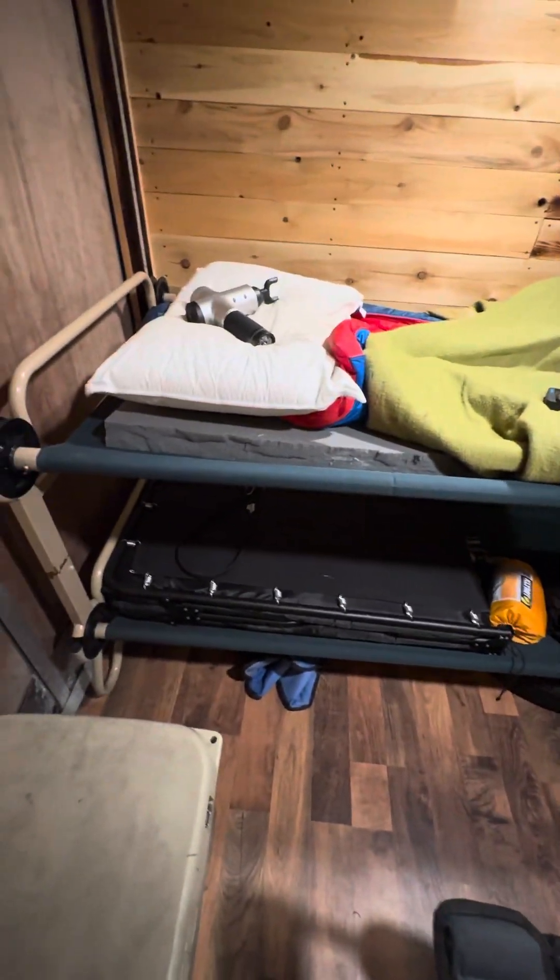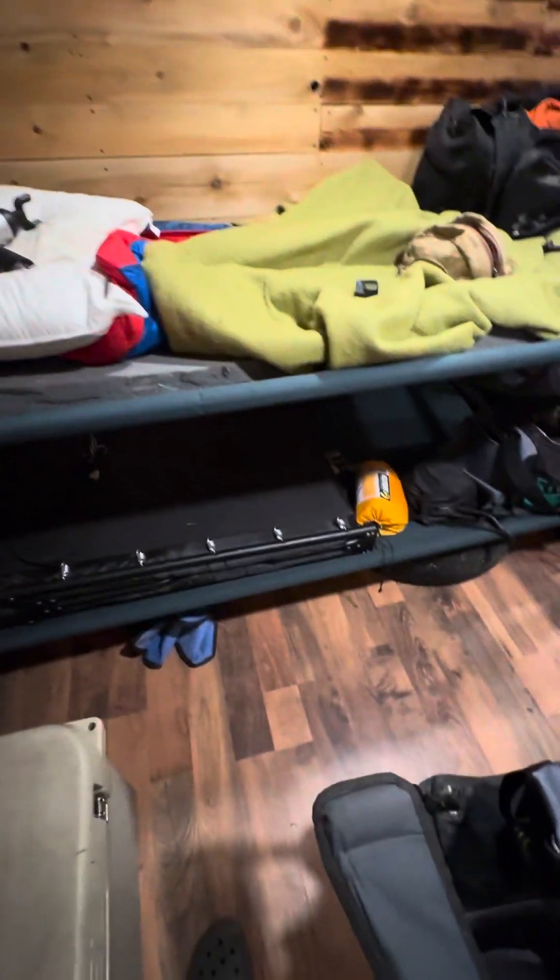We're in the sleeping quarters here. We got a bunk cot set up, which is pretty slick. Just me right now, so nobody on the bottom. There's an extra cot, which will fit here if we wanted to do three people. It'd be tight, but we'd make it work.